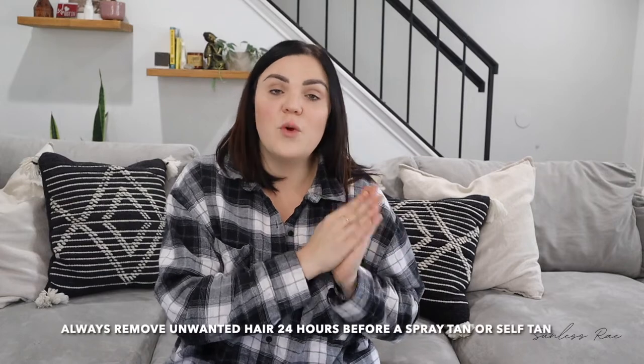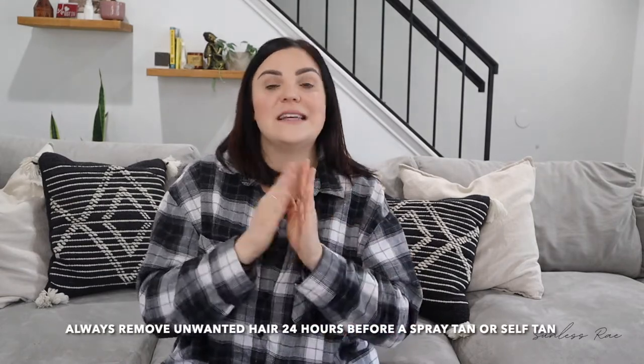Since we are talking about hair removal, always keep in mind — I've talked about this in other videos — that you want to wax and sugar 24 hours before a self-tan or spray tan, always. Otherwise you're risking your pores being open and having little brown spots get stuck in your pores, which is really bronzer stuck in your pores. That's the same with shaving as well, because shaving is a form of exfoliating and you always want to exfoliate 24 hours before a self-tan or spray tan to have the best results possible.